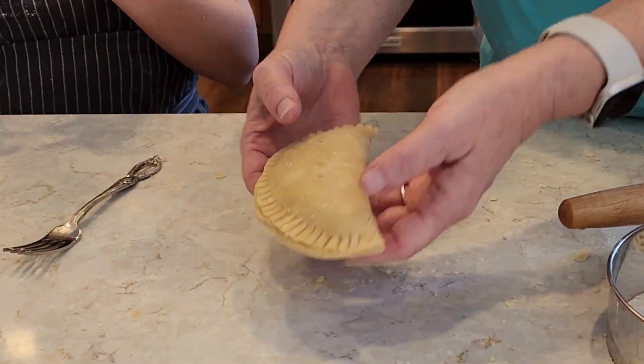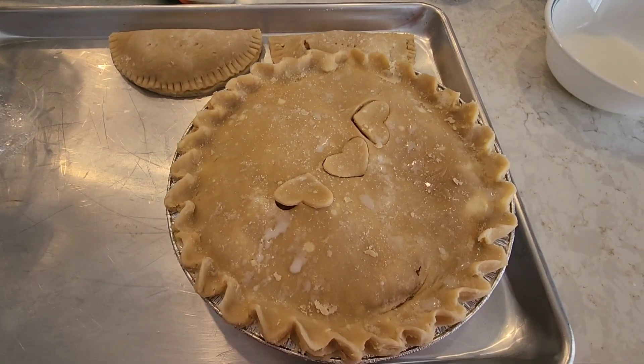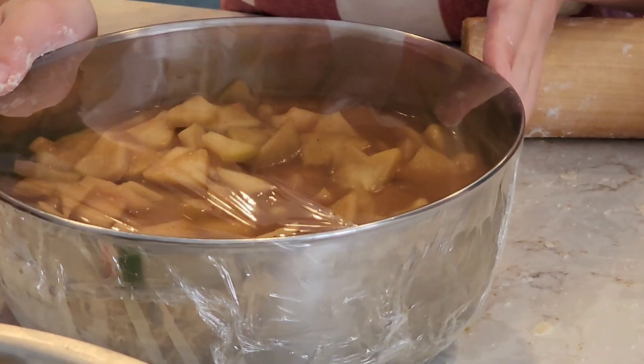Does that look different from Brinley's? Yep, that looks different from Brinley's. There's two. And Brinley's has a big crack in it. Mine has — it more looks like I do too. Does that have cinnamon on it? A little cinnamon in there.